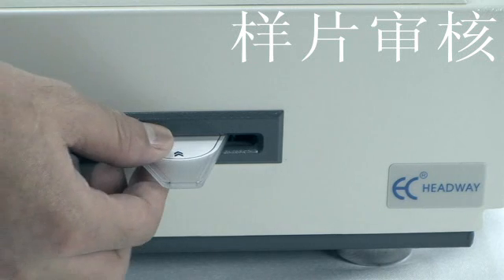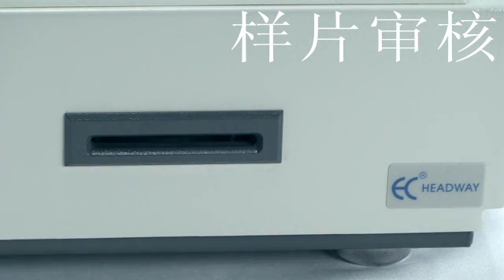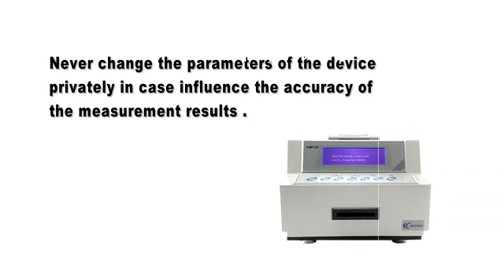Do not move the collection card during the measurement process, and do not use a broken collection card, as it may contaminate the GM tube. Never change the parameters of the device privately, as this may affect the accuracy of the measurement results.